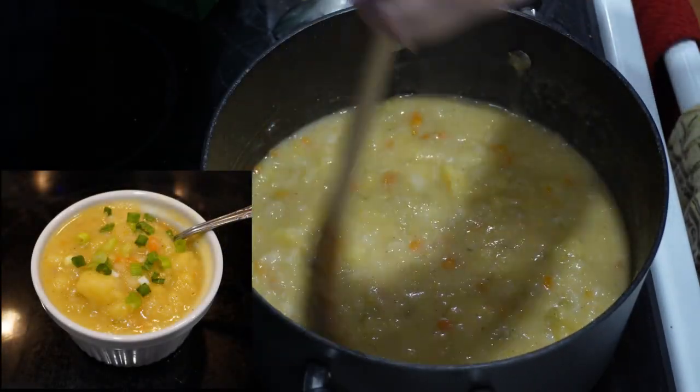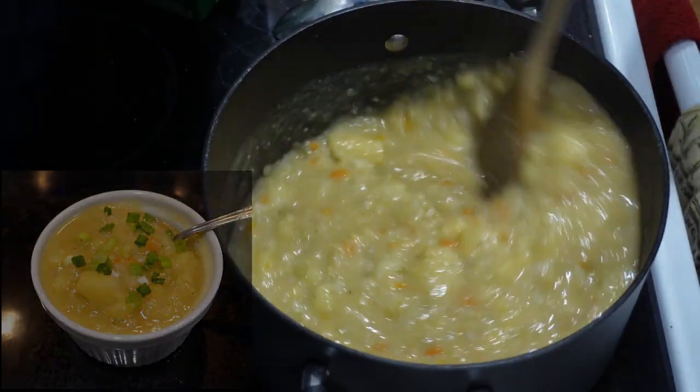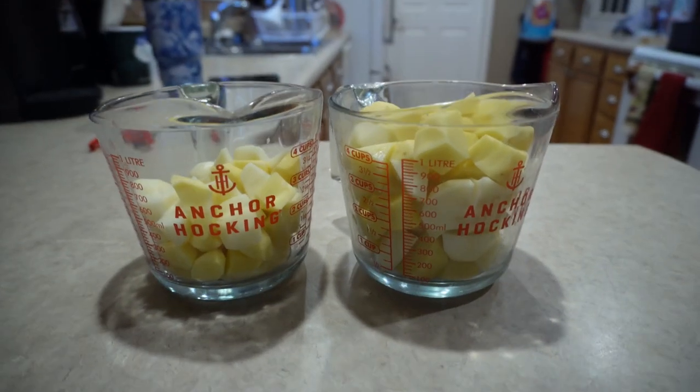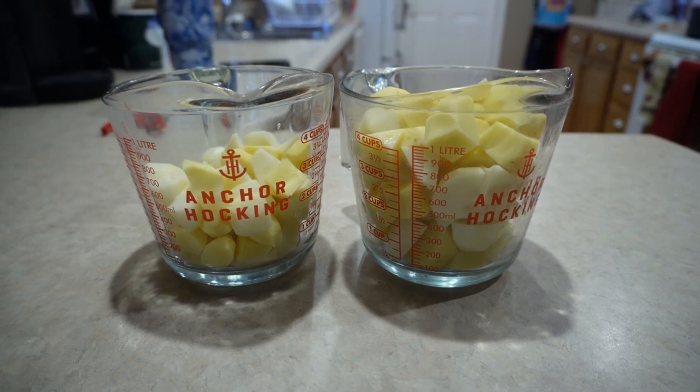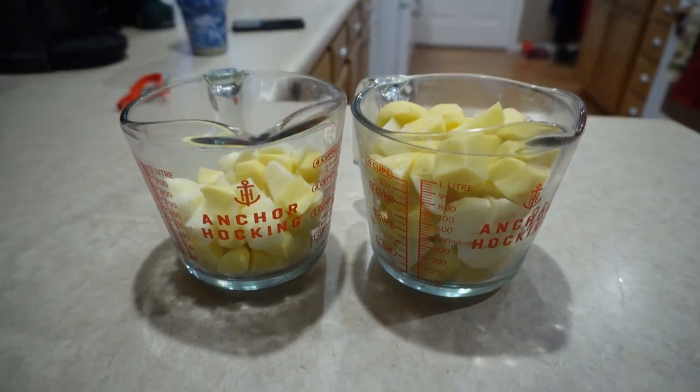Hi friends. Today we're making some easy southern potato soup. I used about seven potatoes cubed up and I put them in a cup so that you guys could see just about how many you needed for this recipe.